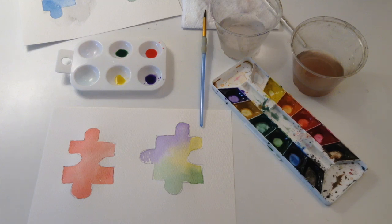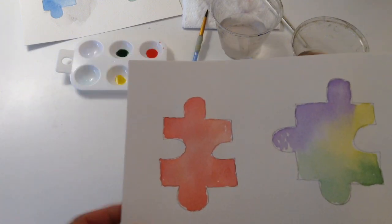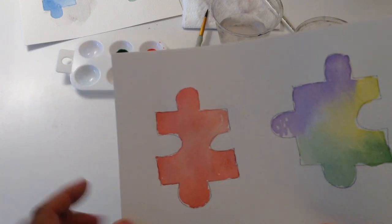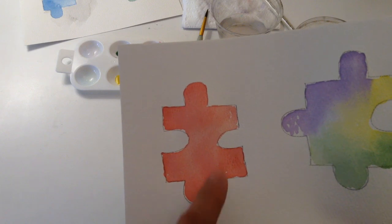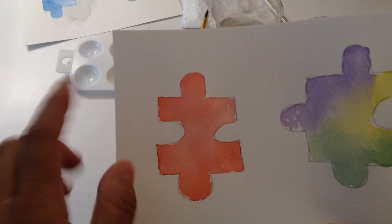So the paintings are now dry, and we'll take a closer look. We have many hues of red. I have it darker here, it's very light here, and we've got some medium here.